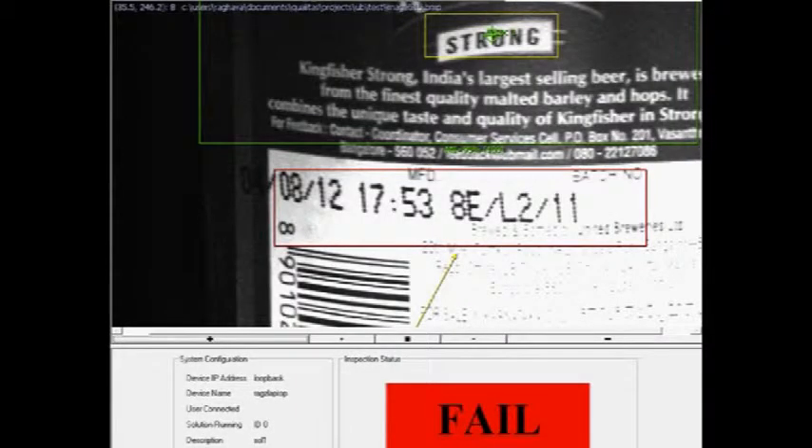The images from the camera are analyzed by software which is trained to identify between a good component and a defective one. In addition to the image being checked for the presence of print, the characters on the print are read as well using state-of-the-art OCR technology. Here we can see the screenshot of a defective sample, while this next image has passed the test.